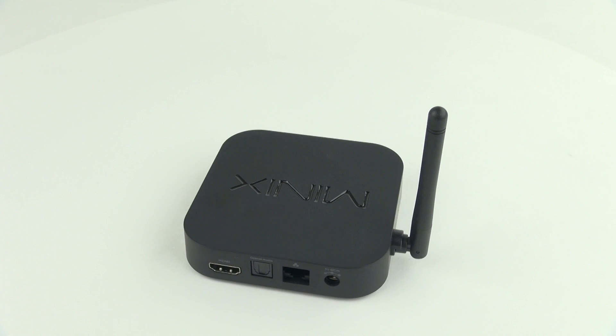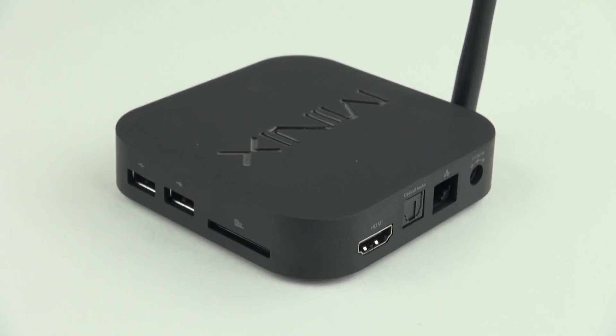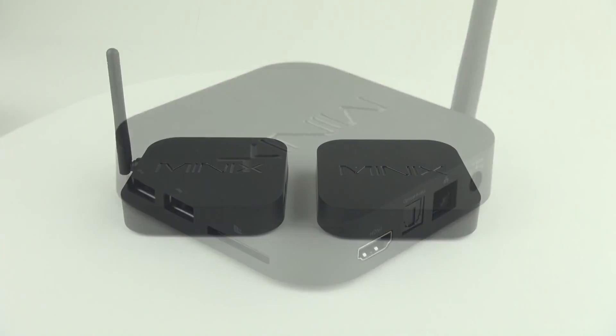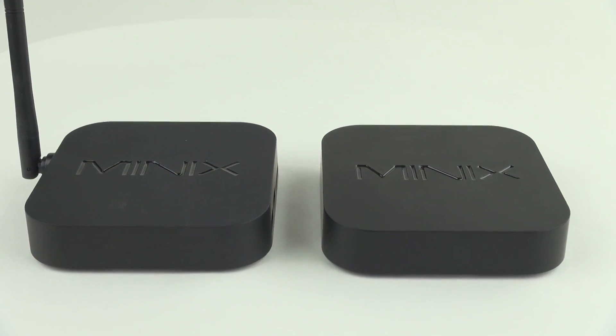Over on the back and the side you've got lots of options including two full-size USB ports, a full-size SD card slot, your HDMI port, optical audio out, and an Ethernet port. The size and shape is very similar to the X7 Mini except for the upgraded Wi-Fi hardware.